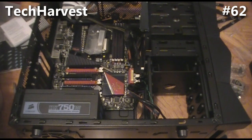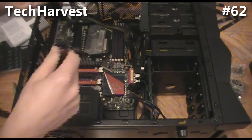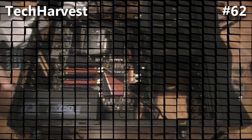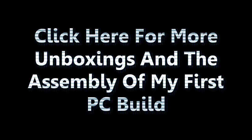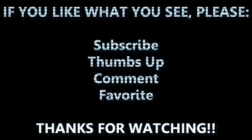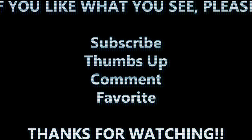In order to do that we're going to use this SATA connector that came with the power supply. We'll see you in the next one.